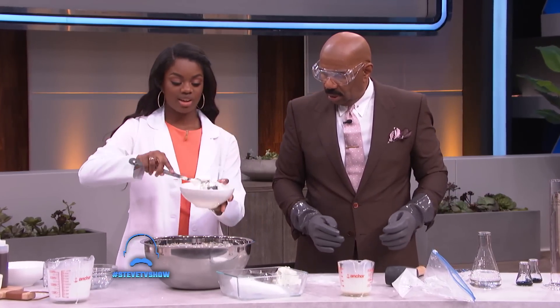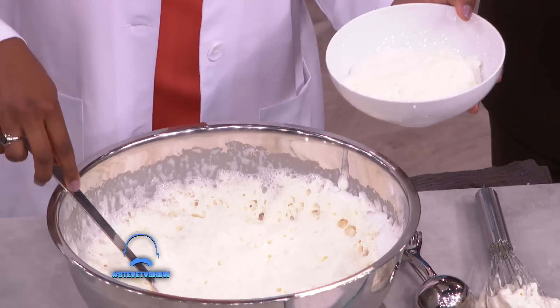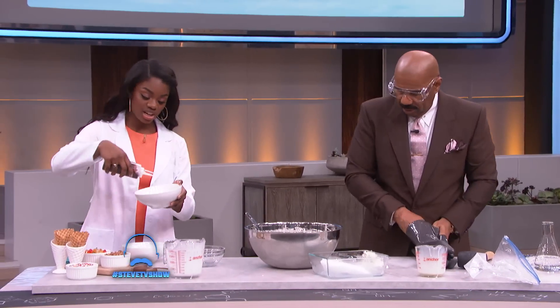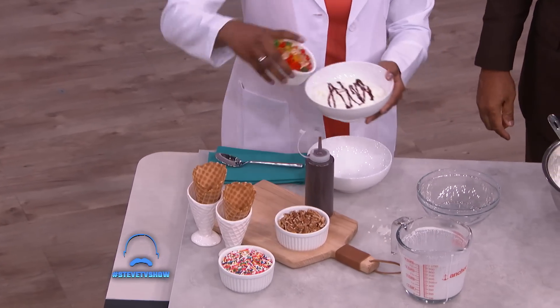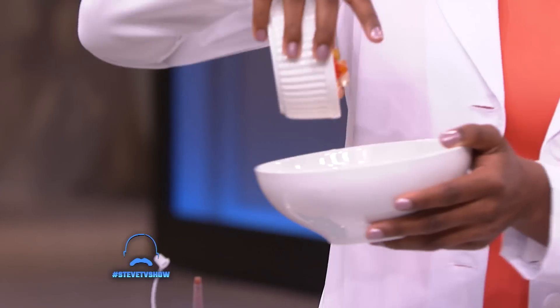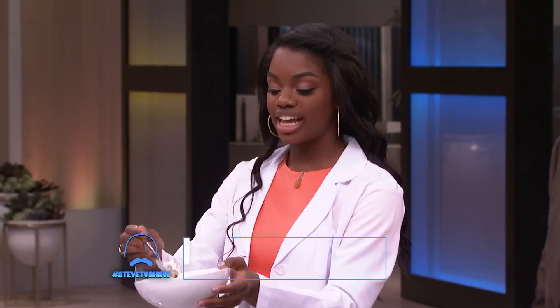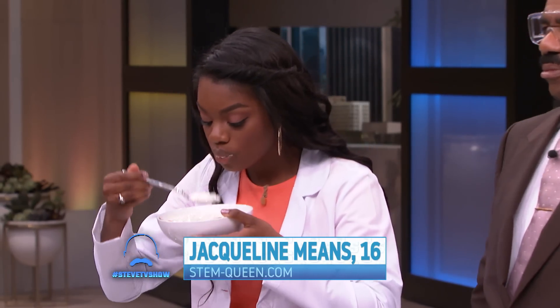I'm going to go ahead and take some out — y'all get a good look at that. Now we've got some really good-looking toppings over here, so I'm going to go ahead and add some chocolate syrup. Got some gummy bears. It's not ice cream without toppings, Mr. Steve. And just like that, I've got delicious dry ice ice cream.